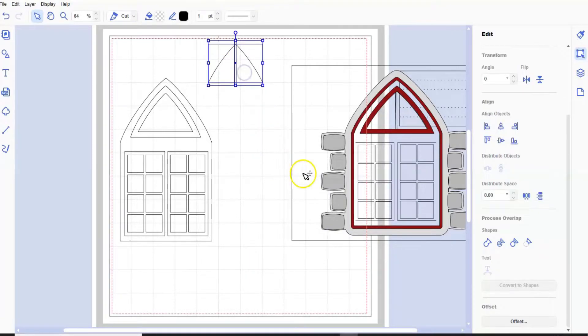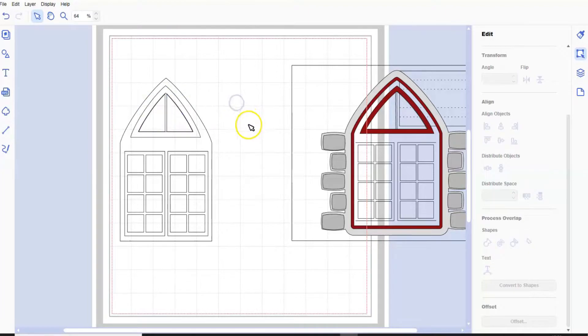I'm going to grab both shapes and put it through the center. This line has to go completely over the line of the rectangle - the triangle, sorry. Then you click both subtract and divide, and then we're going to move them back so you can see what I've done - put them there, and that's the windows.